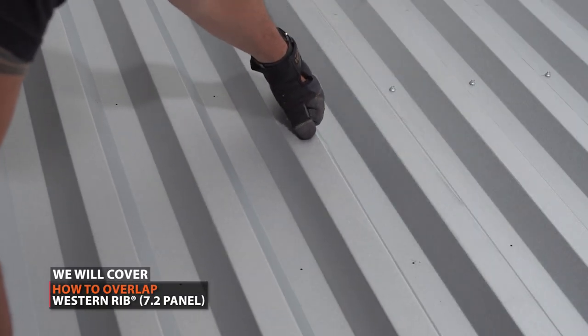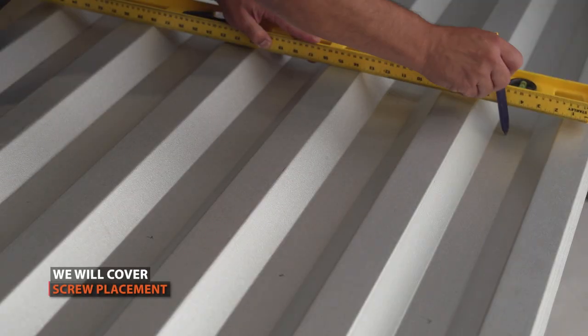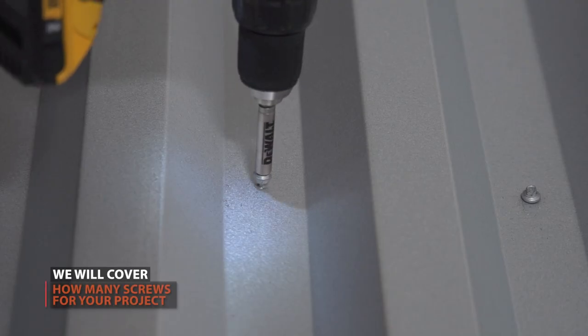We will cover how to overlap Western Rib, screw placement, and how many screws you will need.